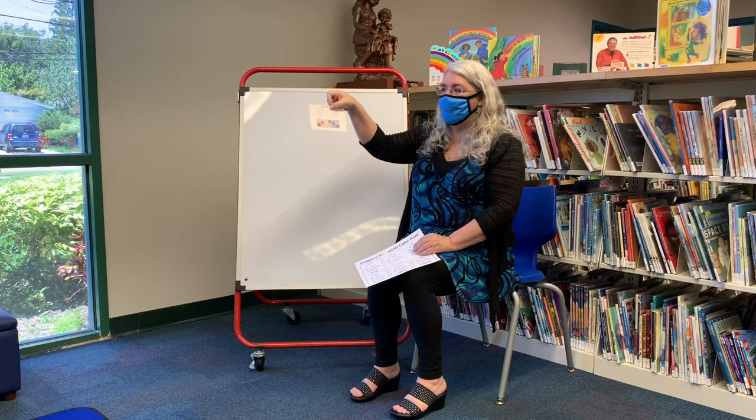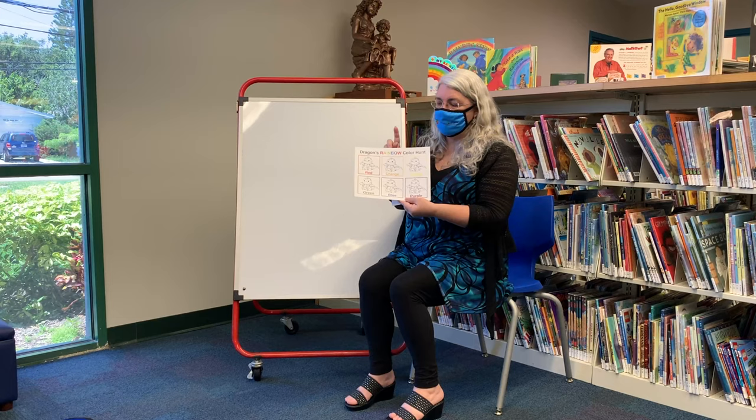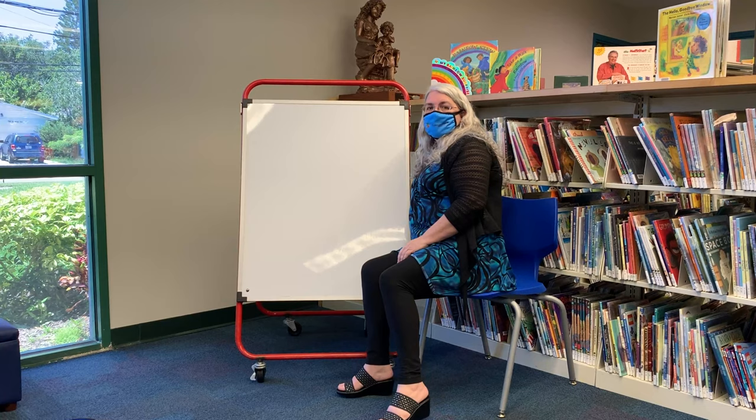This week we're going to be sharing a song called Little Red Dragon. You'll find the song card in your summer reading bags for this week, and we'll also have our dragon's rainbow color hunt in our baby bag. If you have a toddler or preschooler, you will have already received this card, and you can color them, cut them apart, and use them to sing the song we're getting ready to learn right now.